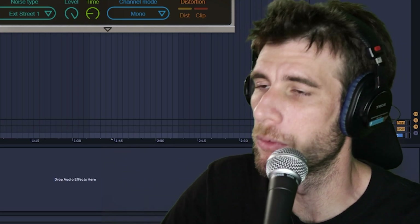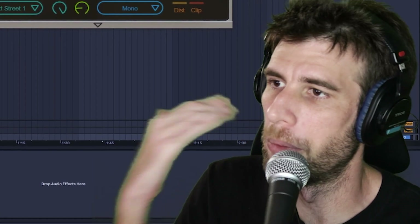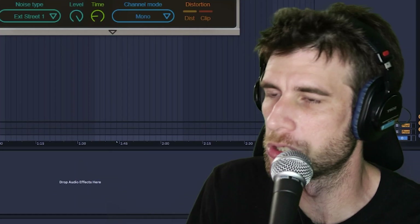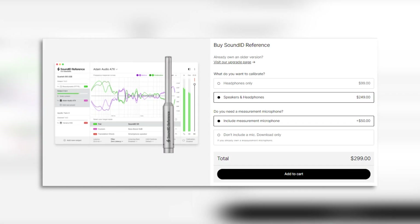But Mix Checker doesn't do any of the other cool stuff like flattening the frequency response. I don't really care what my mix down sounds like on a vinyl if my headphones' frequency response isn't even flat to begin with — you're just coloring the sound at that point. So that's Reference. It costs a bit more, but you're getting a lot more out of it.